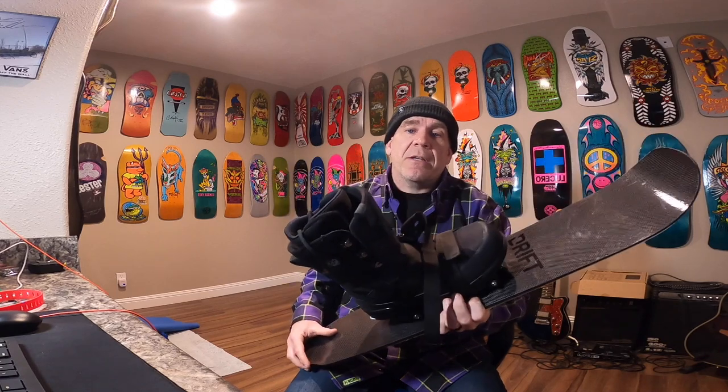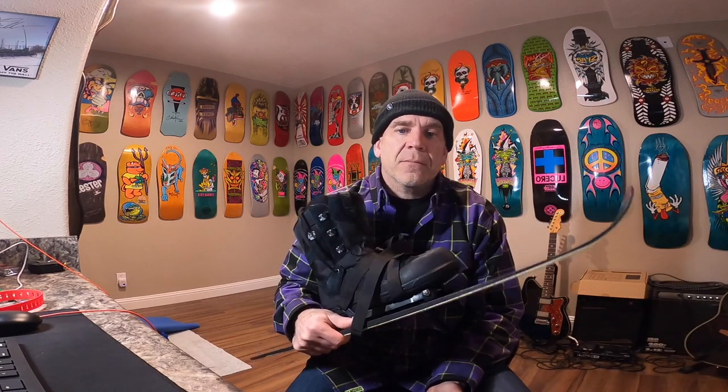Driftboards have been an absolute game changer. They've allowed me to take whatever board I'd like to ride in the backcountry. If you're like me and have multiple boards, whether it's early season or late season, maybe you want to take your rock board — you can climb with these. I've also gotten into pow surfing, and post-holing and breaking trail to reach deep powder on your pow surf can be absolutely exhausting. Driftboards really open a lot of doors and allow me to ride whatever board I want.